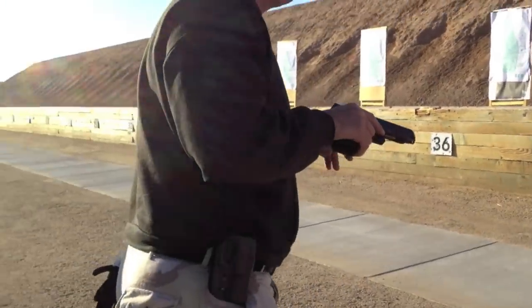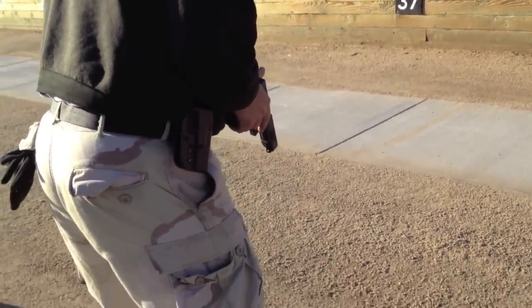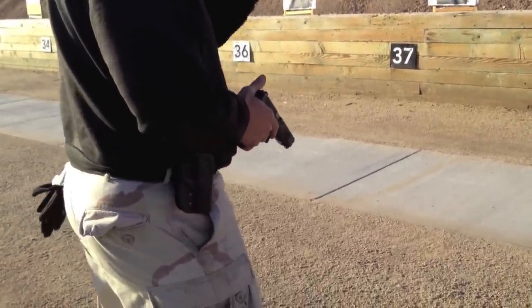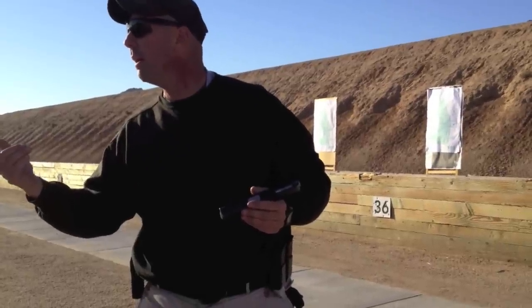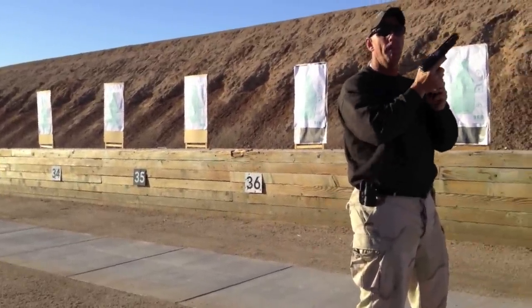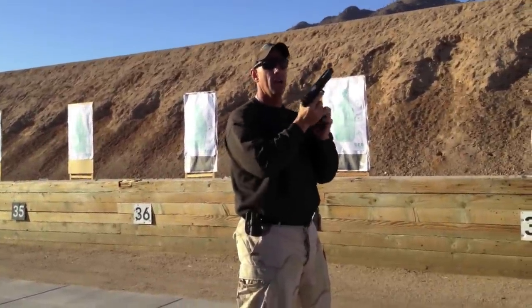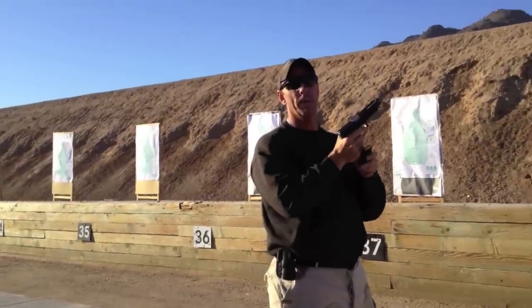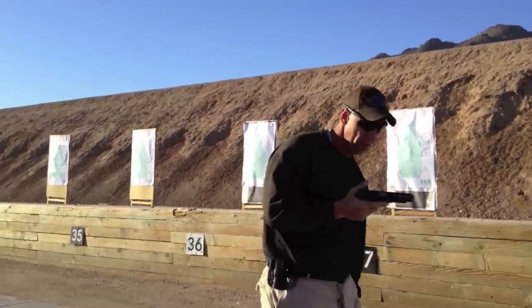When you load, whenever you do magazine exchanges, don't ever bring the gun down here. If you had a Sims gun I'd shoot you right on top. Don't ever take your eyes off the threat. If you can't load your gun without looking at it, you can't do it at nighttime. When you do tactical exchanges, rotate the mags just like this. You can sit in front of the TV and practice this with your eyes closed. If you cannot load and manipulate your pistol without looking at it, you're not trained with it.